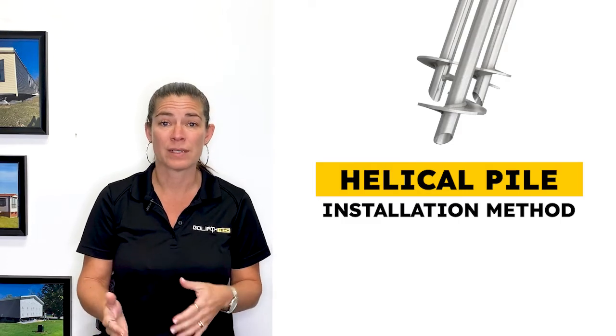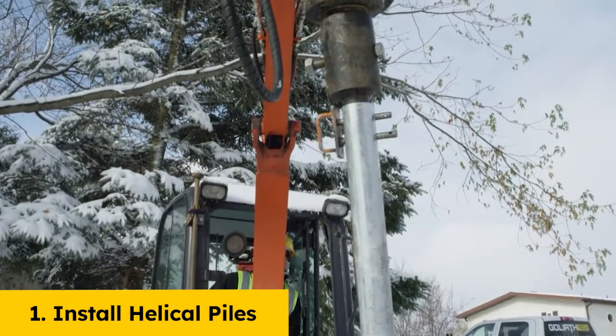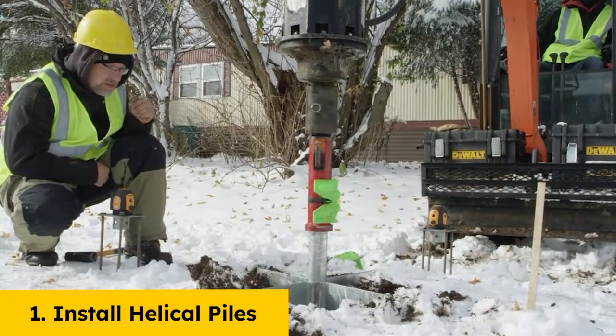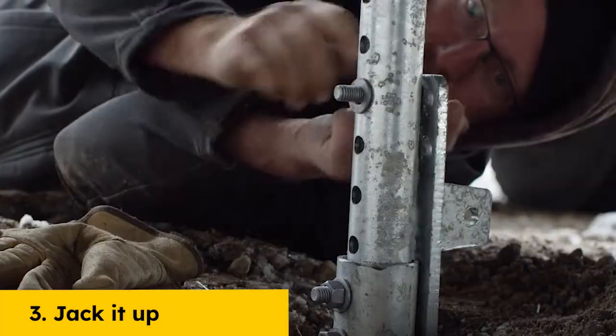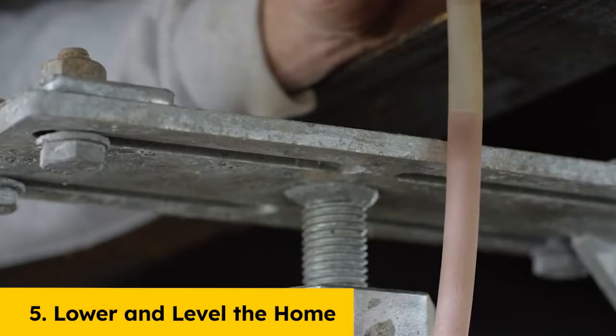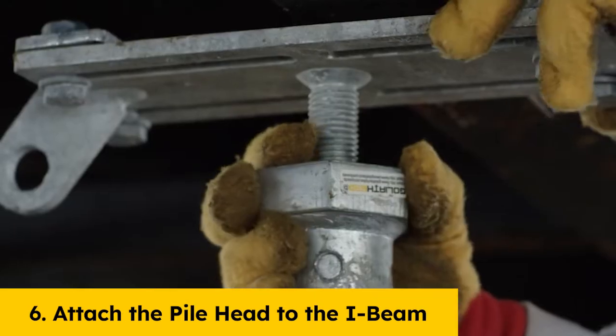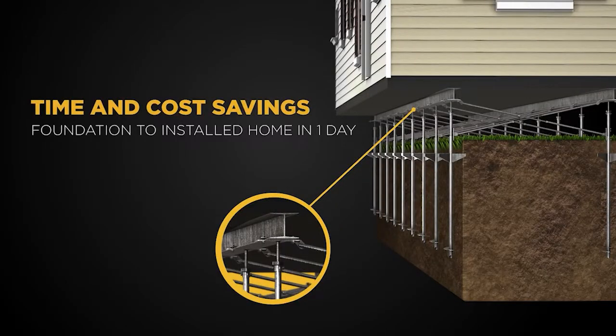Using helical piles, the installation sequence would look a little like the following: install helical piles in just a few hours, back the home, jack it up, remove axles, lower and level the home, attach the pile head to the I-beam. From start to finish, our process can be done in less than a day.